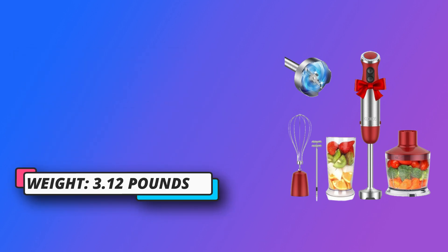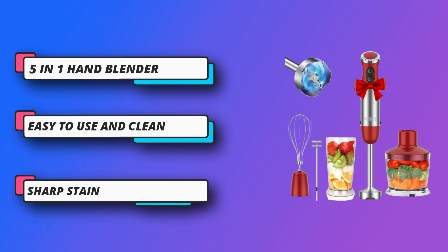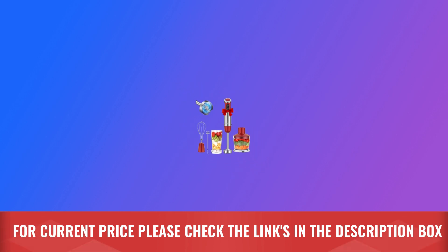Anti-splash design keeps foods in the beaker from splatter. The stainless steel body is sophisticated and scratch-resistant, which is perfect for baby food making and can quickly blend ingredients. Easy to use and clean. For current price, please check the links in the description box.